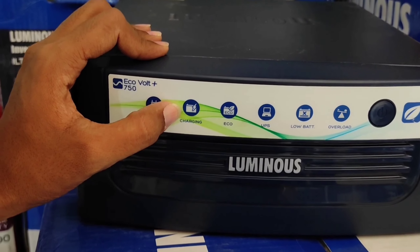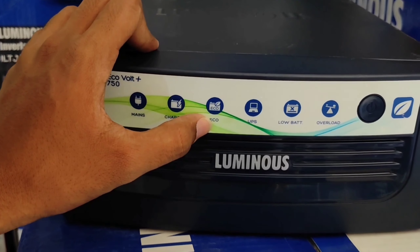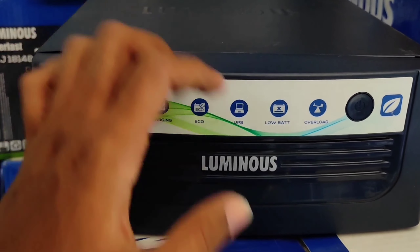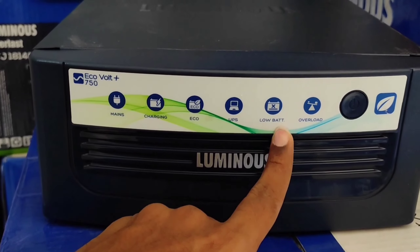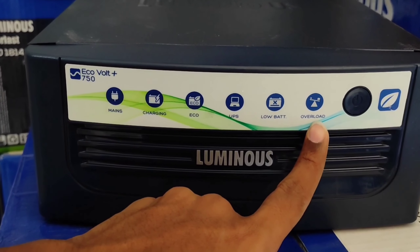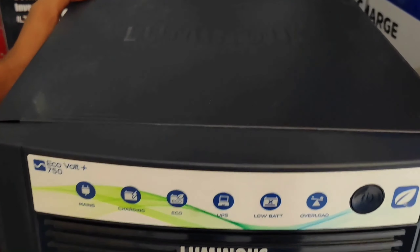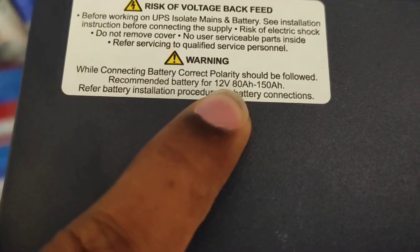Manufactured by Luminous Power Technologies. For customer compliance, you can contact the numbers provided. The warranty is 24 months. Here you can see the key features and protections: protection from short circuit, battery deep discharge, overload, and over temperature.